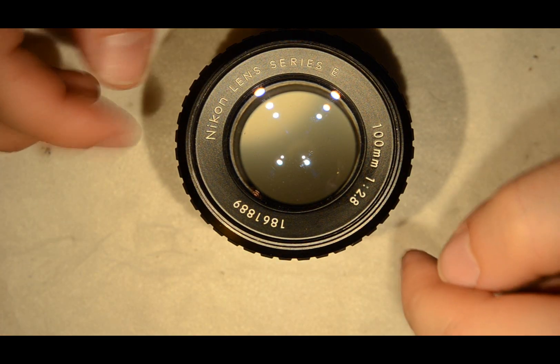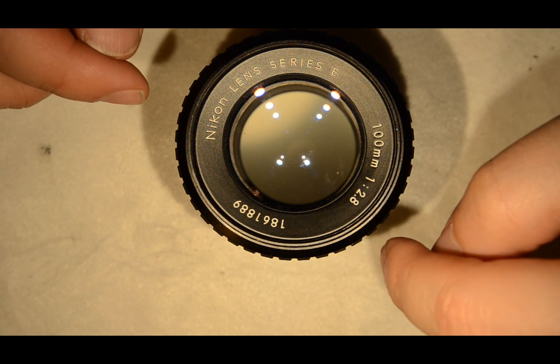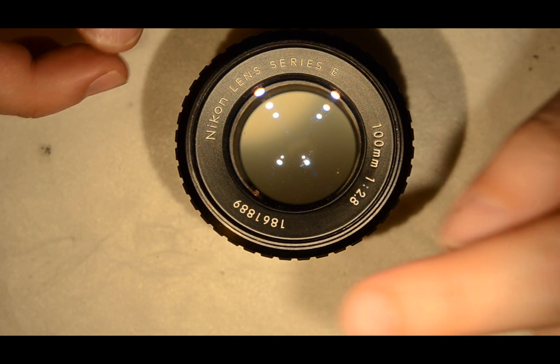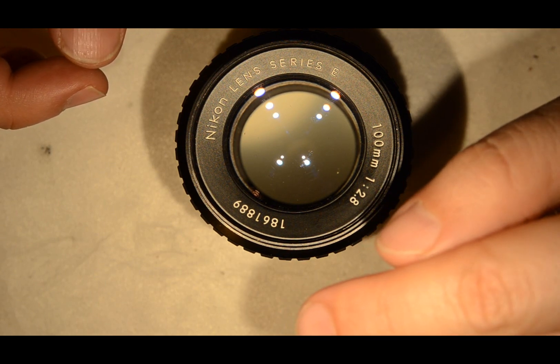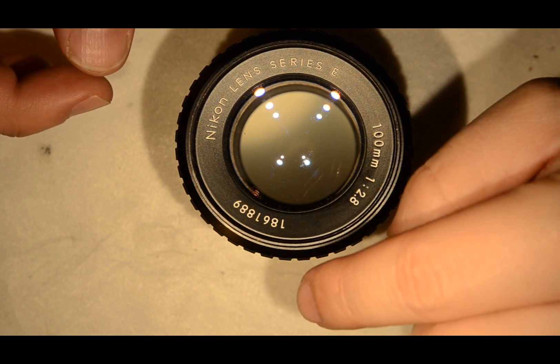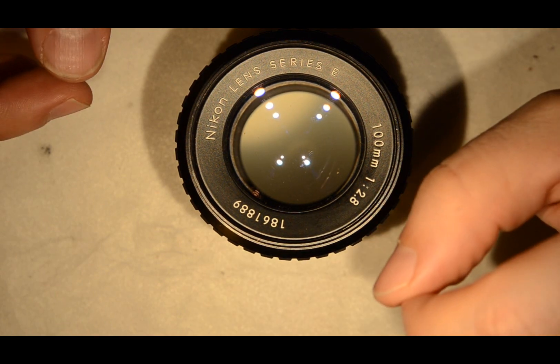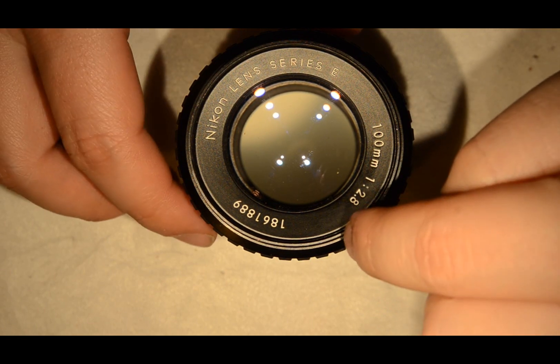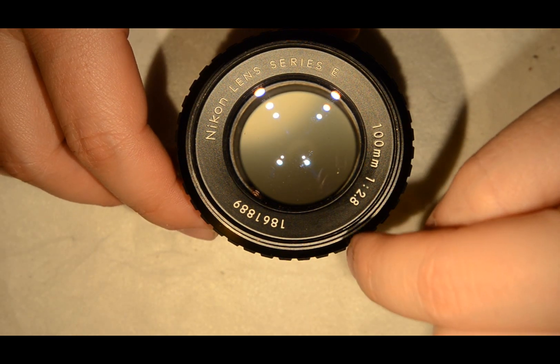That's for the story. These lenses are really good. I'll show you a comparison with a current 105mm f2 DC, which is just a fantastic lens, and you will see that this lens does not lag behind.